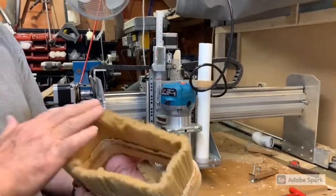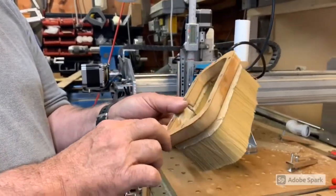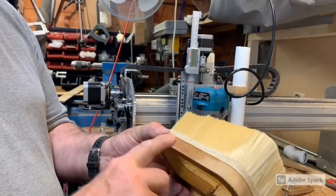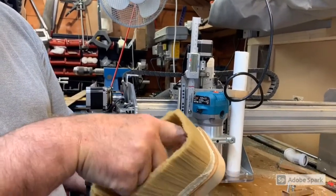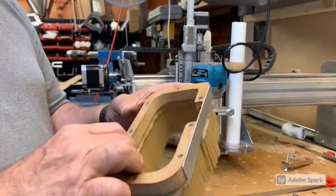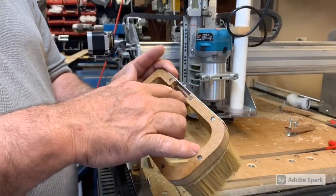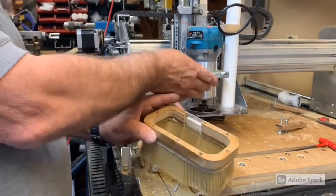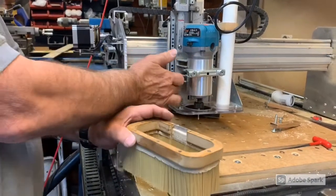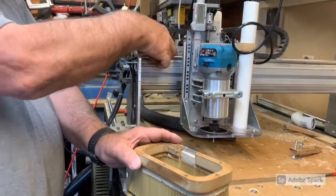This brush I bought off eBay — very simple brush. The unit here is made from MDF, although it's split a little bit here but I've repaired it. The brush is cut into a groove inside here; this was done on Easel on the CNC machine. I had to cut the back out a little bit to allow access for the router to get past it, because it was catching.